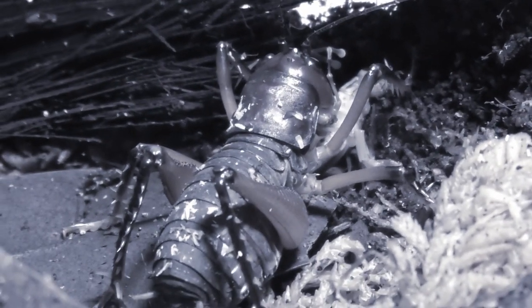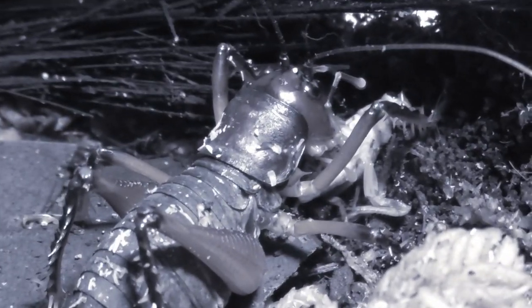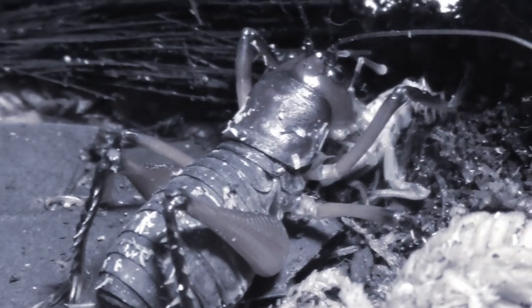Hello and welcome to another video. This one will be showcasing some amazing new additions — and again they're not centipedes, but a little bit of variety cannot hurt.